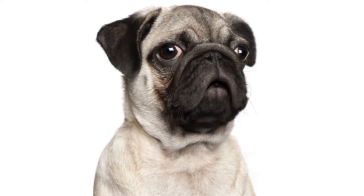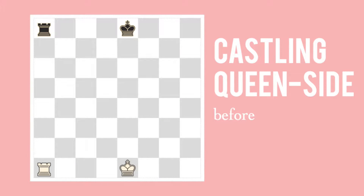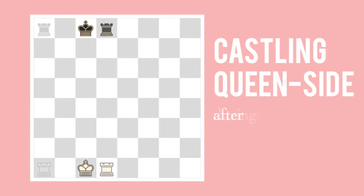Castling queenside is very similar — the king just moves the other way. So the king moves two squares toward the queen's rook, and the rook moves to the other side of the king. Here, both white and black are about to castle queenside. The king takes two squares, and the rook goes on the other side of the king.